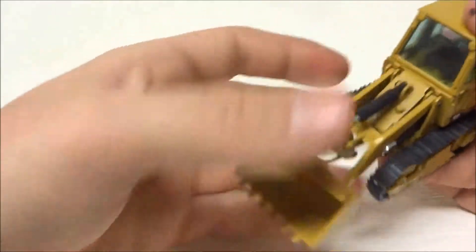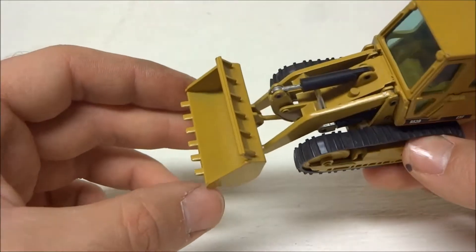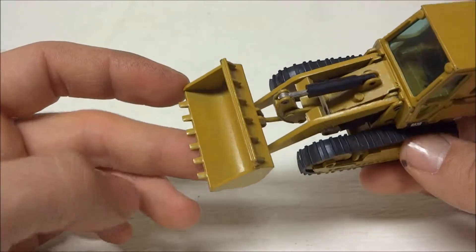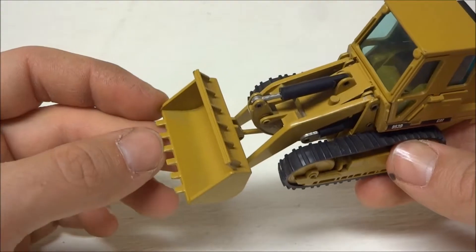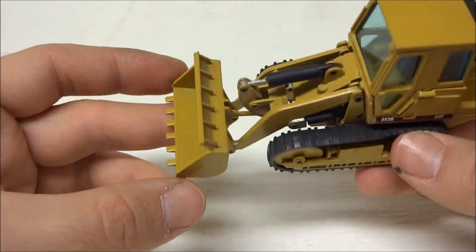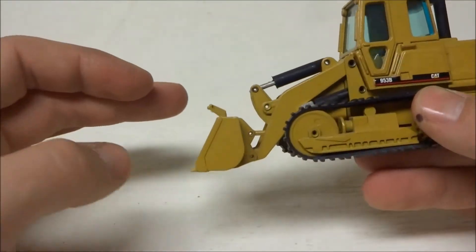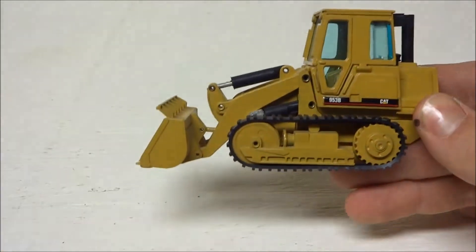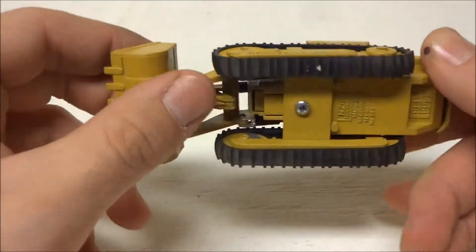The model was dusty from having been on display — it sat on a shelf for quite a while. It does have the box but does not have the tag. Something I've always thought was weird: there are no corner teeth on these buckets. I don't know why they would cast the teeth into the bucket but not the corners — it's always made it look incomplete and kind of goofy.